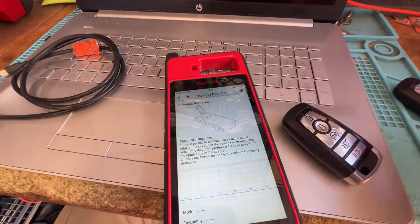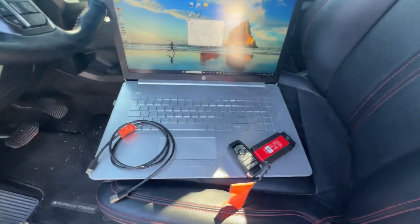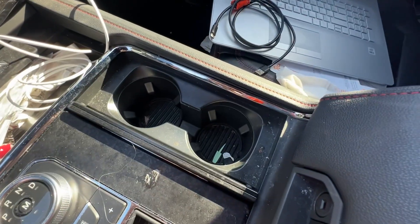Oh, same frequency. Cool, let's go. So it's a 2023 or 2024 model. And now we need to find the proximity pocket.